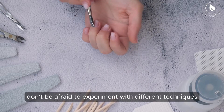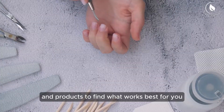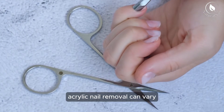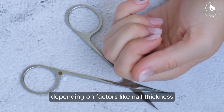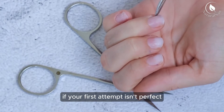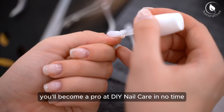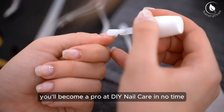Just be sure to follow up with a nourishing cuticle oil to replenish moisture and promote nail health. Lastly, don't be afraid to experiment with different techniques and products to find what works best for you. Acrylic nail removal can vary depending on factors like nail thickness and the type of acrylic used, so don't get discouraged if your first attempt isn't perfect. With practice and patience, you'll become a pro at DIY nail care in no time.